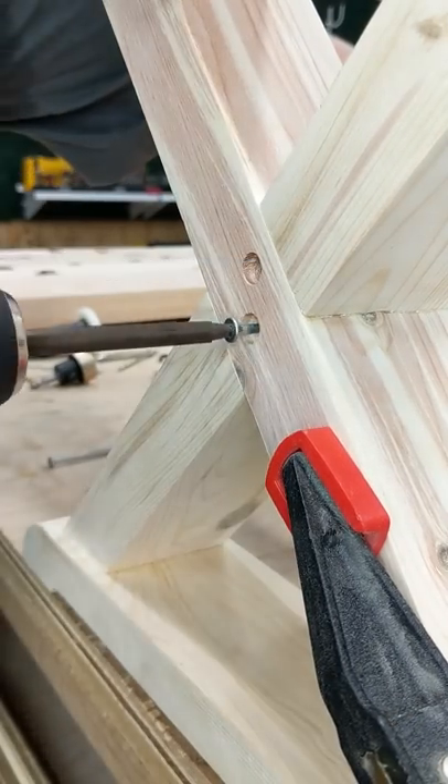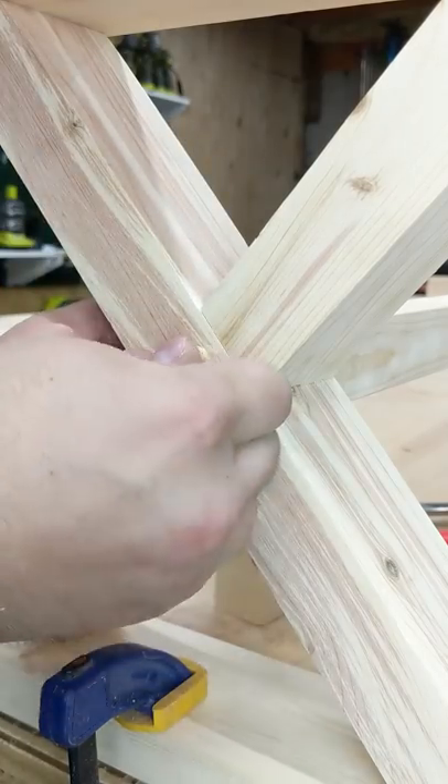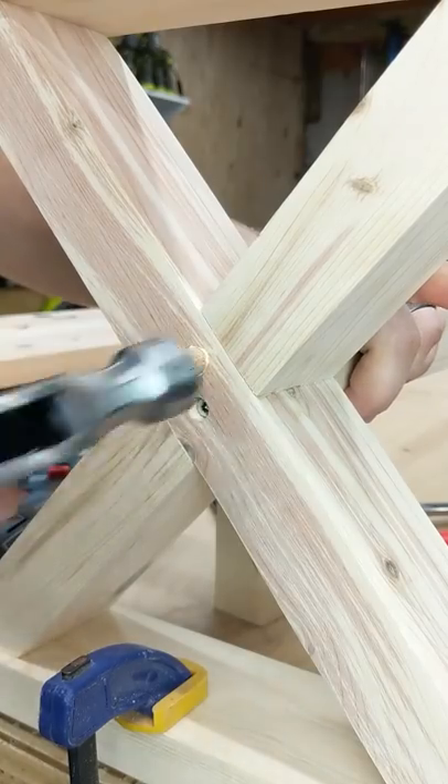I've got some 4-inch long screws going in here into the stretcher, and then we're just going to fill that hole with some glue — make sure it's all nice and spread — put the plug in there, and hammer it in a little bit.